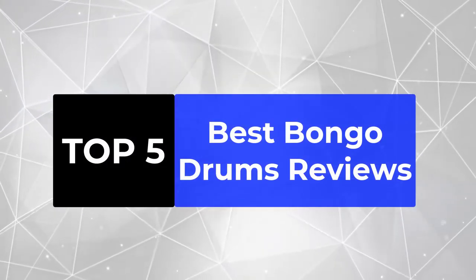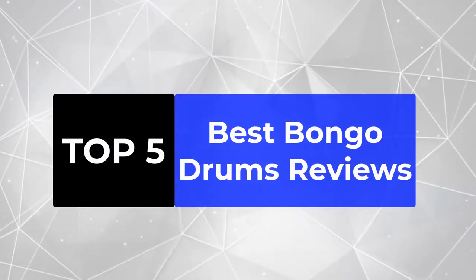We're going to review the top 5 best bongo drums, so that you can choose the right one for your purpose.